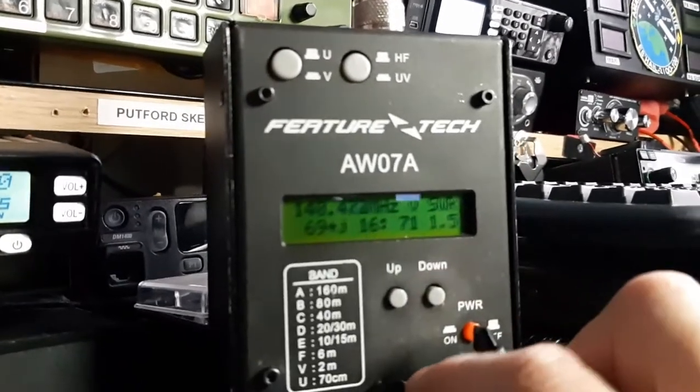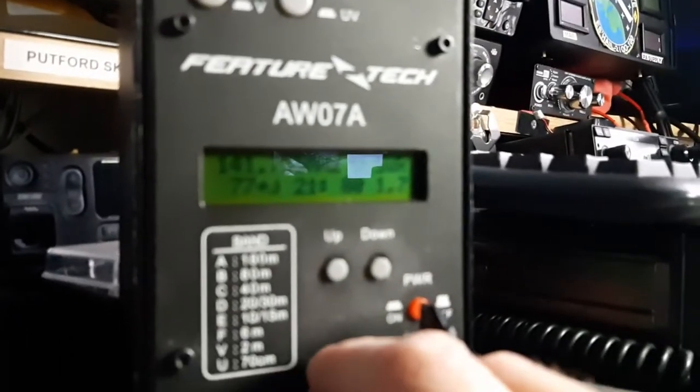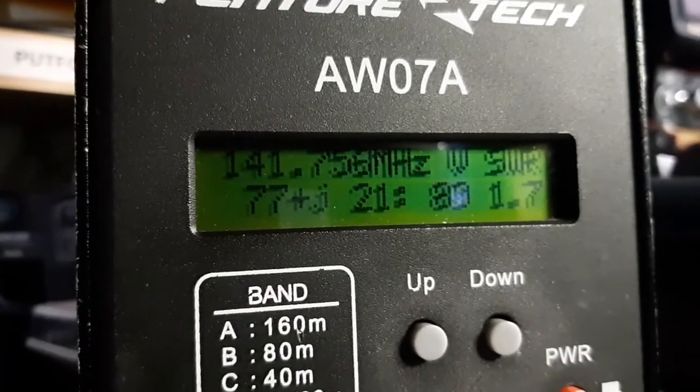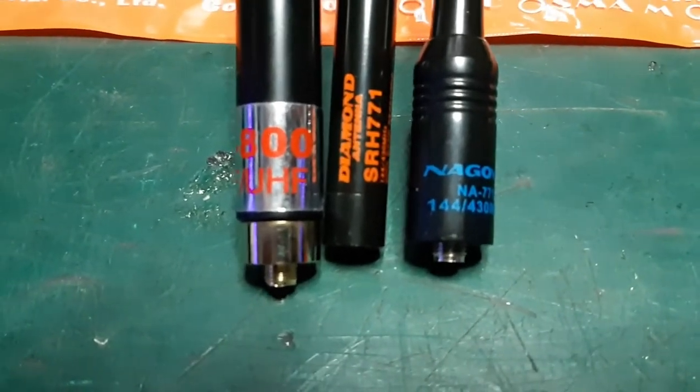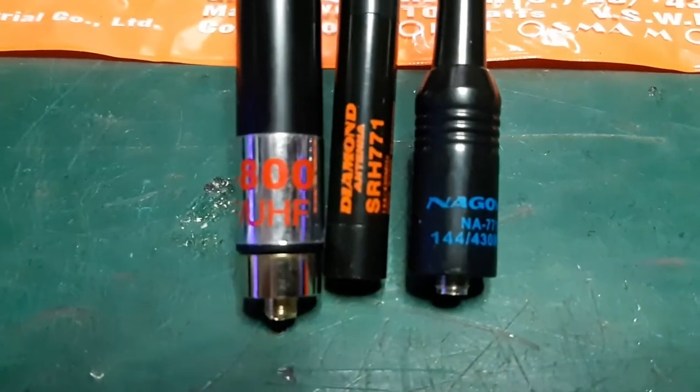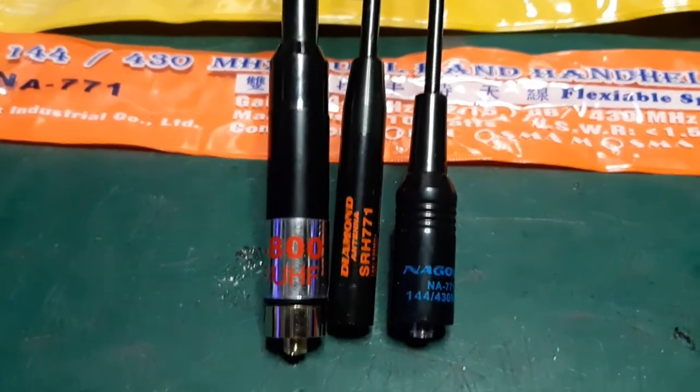Got it at SWR 1.4 there. Let's bring it up to 144 MHz. It's floating around 2.5, which is not good but better than the other ones. Going from left to right, the Prime seems to be the best performer certainly around the 2 metre mark — but it's unwieldy. It's SMA mounted and it's a pretty hefty lump with that centre load and telescopic section on top of a little handheld.